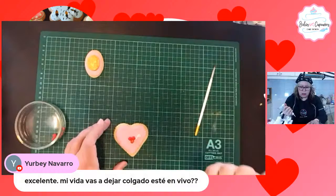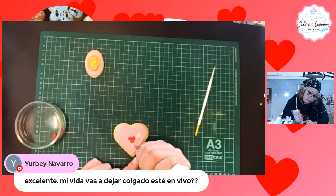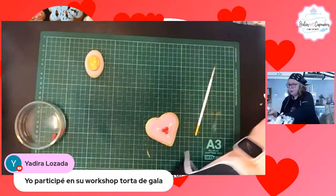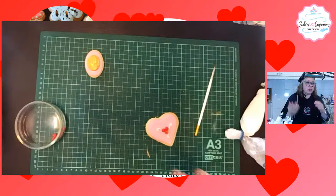Yurbey pregunta que si vas a dejar este video en el canal. Sí, queda guardado en YouTube y queda guardado en Facebook. Adriana dice que ella participó en tu workshop torta de Gala. Perfecto, te sale el workshop textura en 12 euros. Y así sucesivamente, el que se vaya inscribiendo va a obtener 30% de descuento en mis workshops futuros.